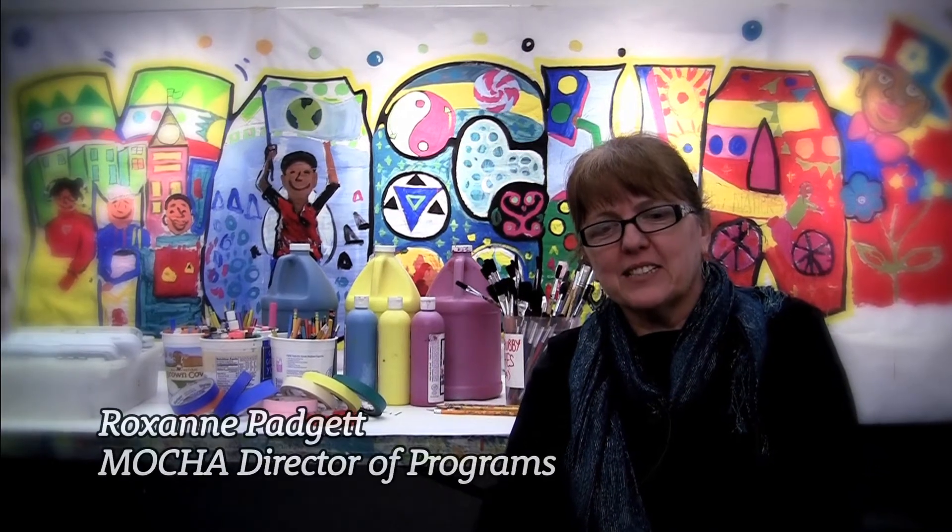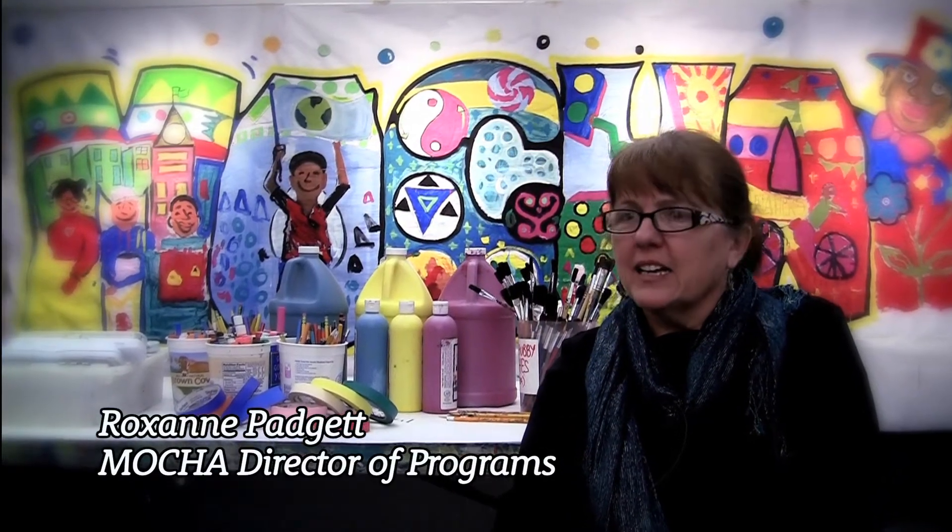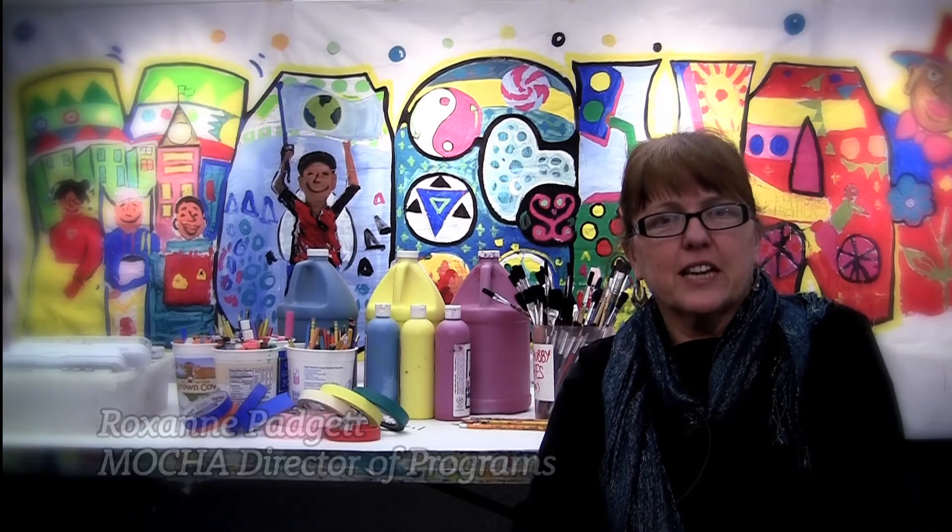Hi, I'm Roxanne. I've been at MOCA 17 years and I'm going to tell you a little bit about our Art for Educators workshop.